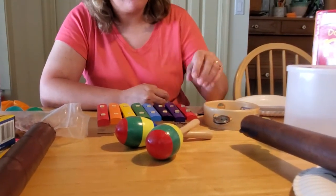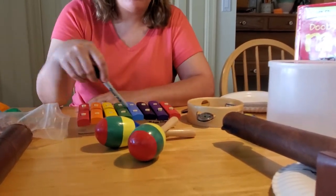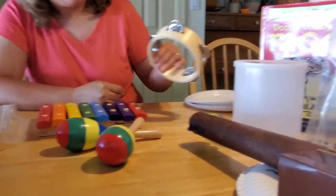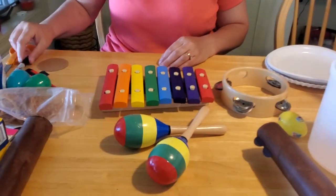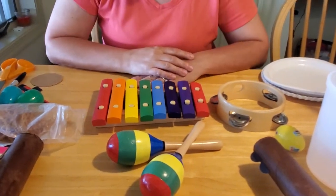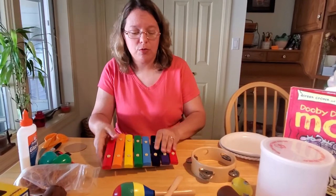They're a lot of fun. We've got shakers and little xylophones and tambourines and all kinds of fun musical instruments that make noise and that we can play with in our Discover classes. But not everybody has these really cool instruments at home, and that doesn't mean we still can't make some instruments and have some fun. So I'm going to show you how to make a few musical instruments today.